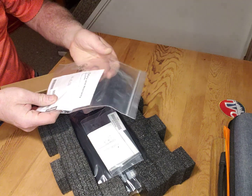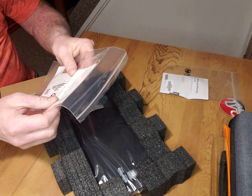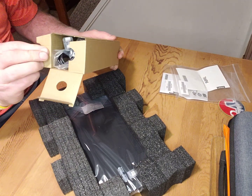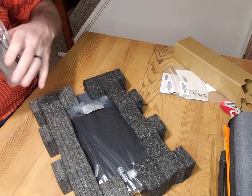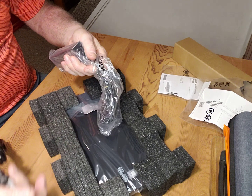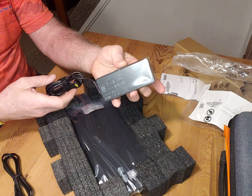So we got our safety warranty guide and our ThinkPad user guide, which is quite small — understandably, most things are online now. This has got a 65 watt power brick in it. Let me see the ports for a second — it's going to be powered off the USB-C port.